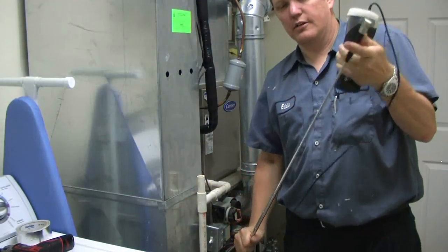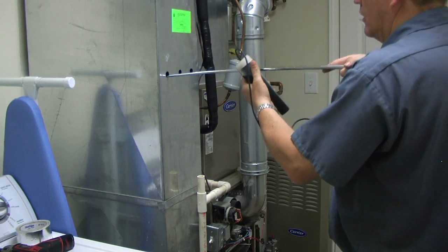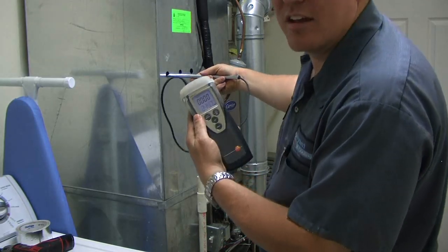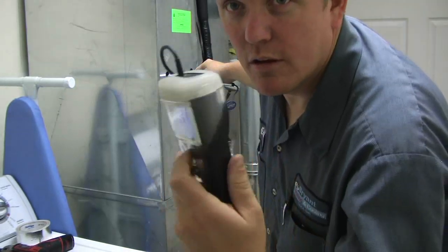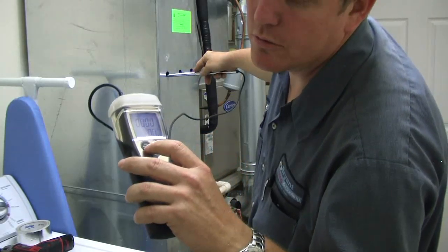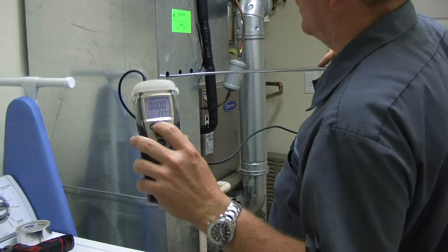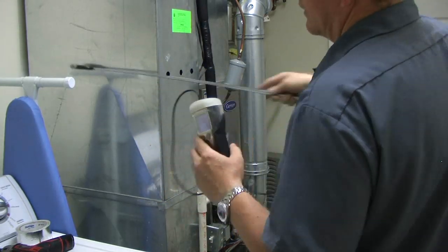The probe is telescopic — it extends out so you can get it all the way into the duct work. We're going to stick it into the duct work. It's going to start reading the CFM. What I'm going to do is hit the hold button, and when I do that I'll slowly pull it out. It's going to start timing and keep an average of the CFM based on the time. When I get to the end I'll hit end to stop the timer, then move to the next hole and do the same thing.